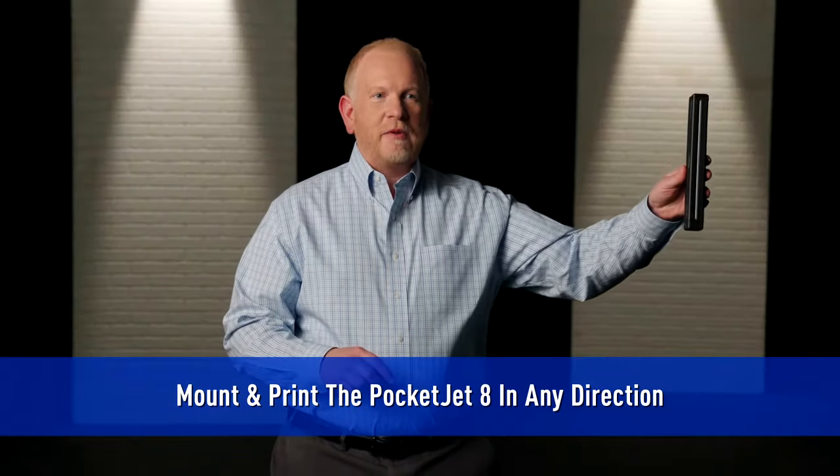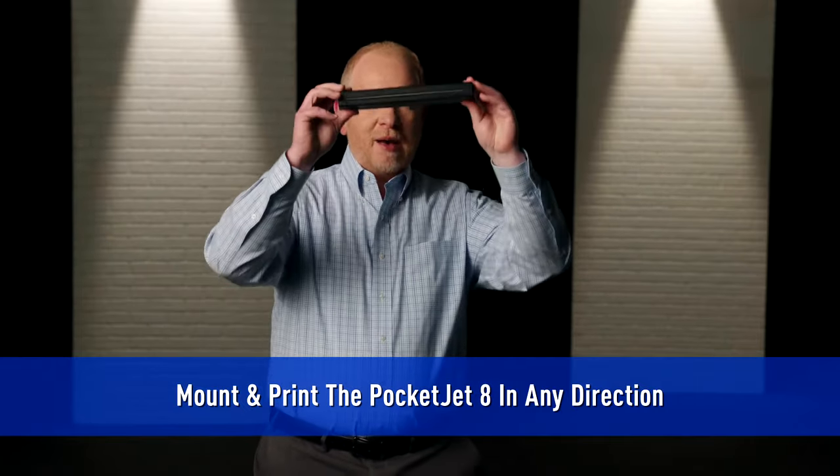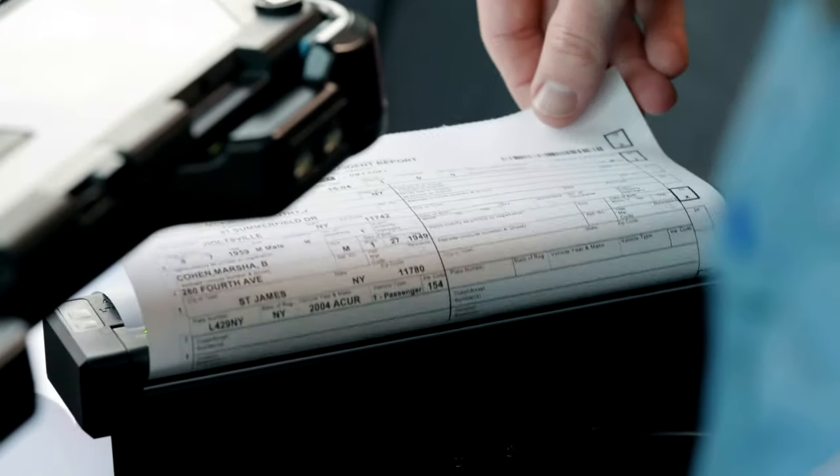The third thing that I love is the ability to print in any direction. I can mount it on this wall over here, or I can mount it on this wall, and of course I can mount it upside down — and then as always, you can print right side up with the PocketJet 8.